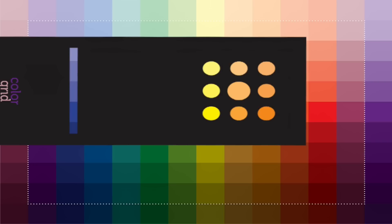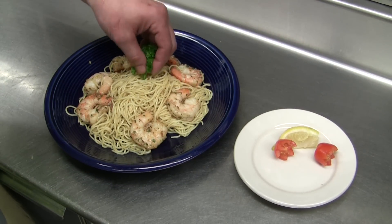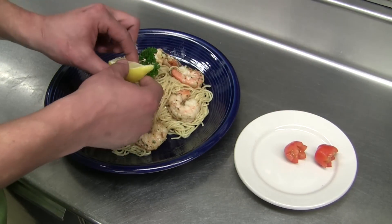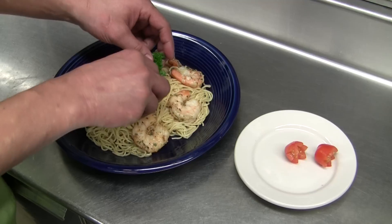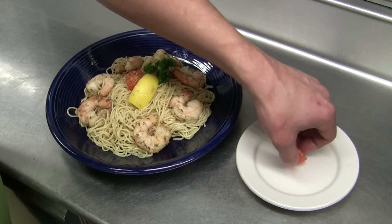Now look to see what color lines up in the slot of the template. In this case, it falls in the blue family. This is why we decided to use a blue plate. Chad also added some red tomatoes as color to improve the dish even more.